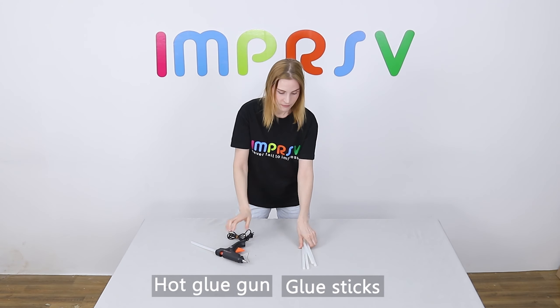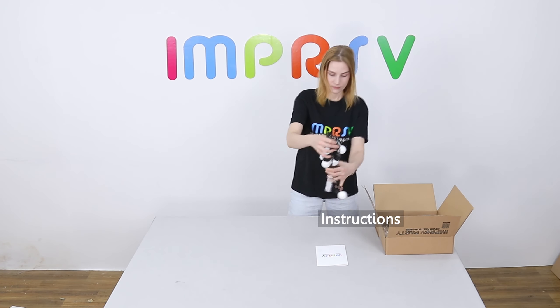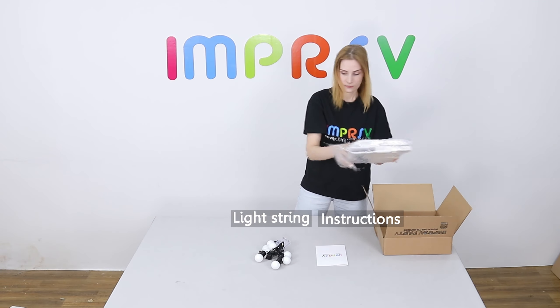Prepare a hot glue gun, a few glue sticks, and the new AA batteries. There should be instructions, light strings, and foam boards in the box.